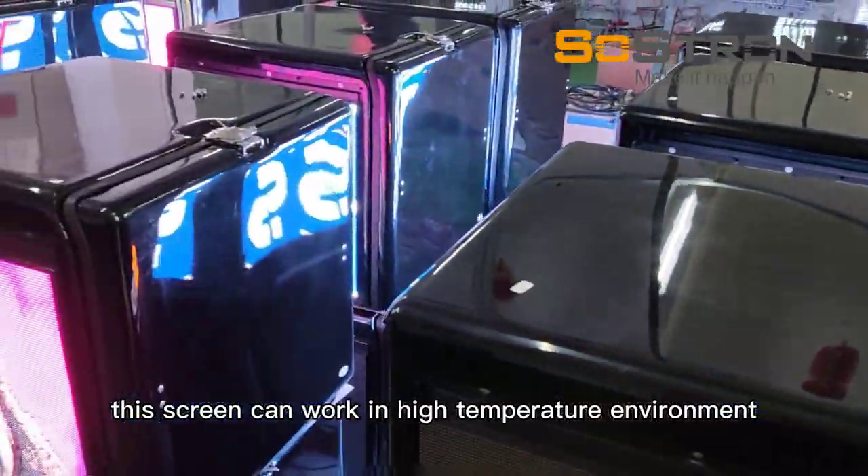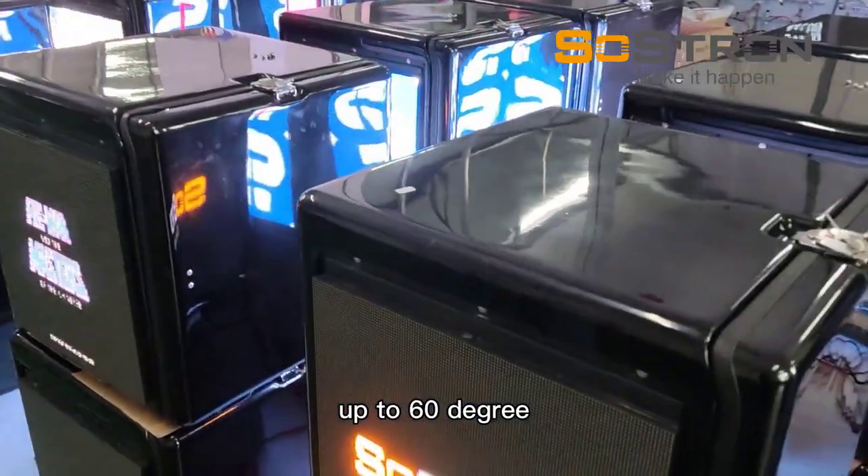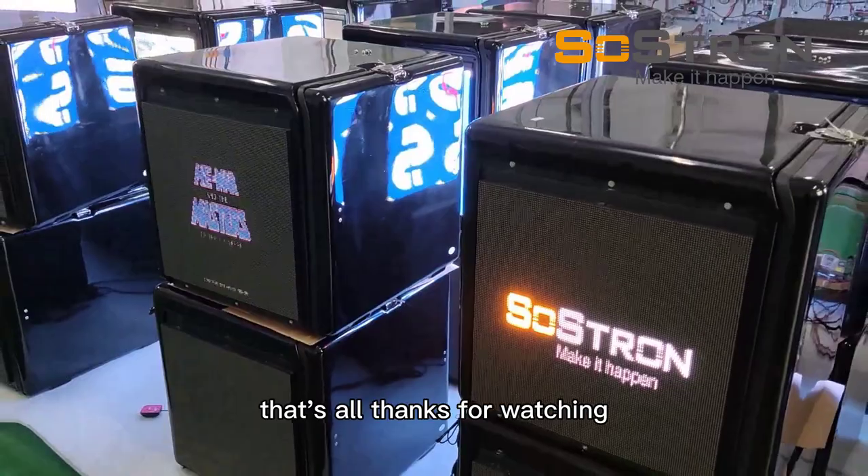This screen can work in a high-temperature environment up to 60 degrees. That's all. Thanks for watching.